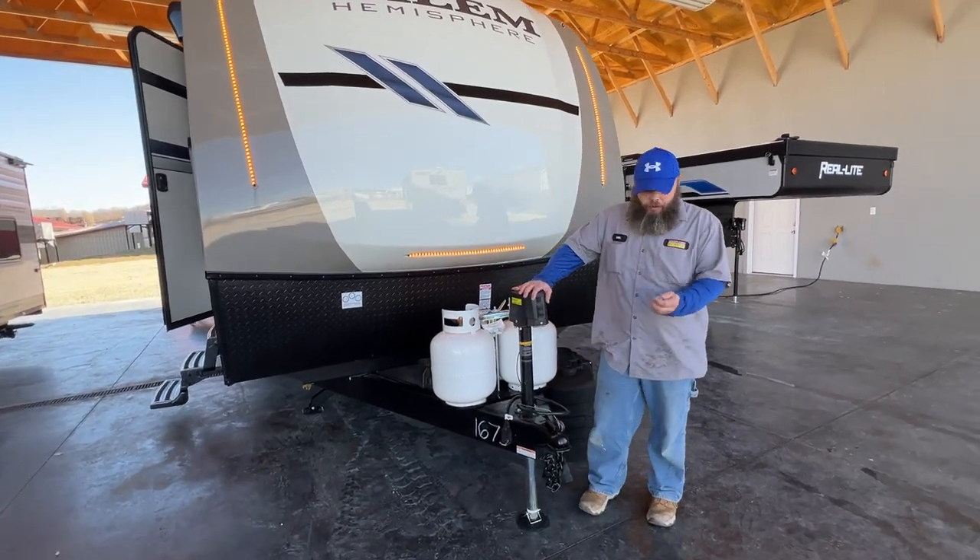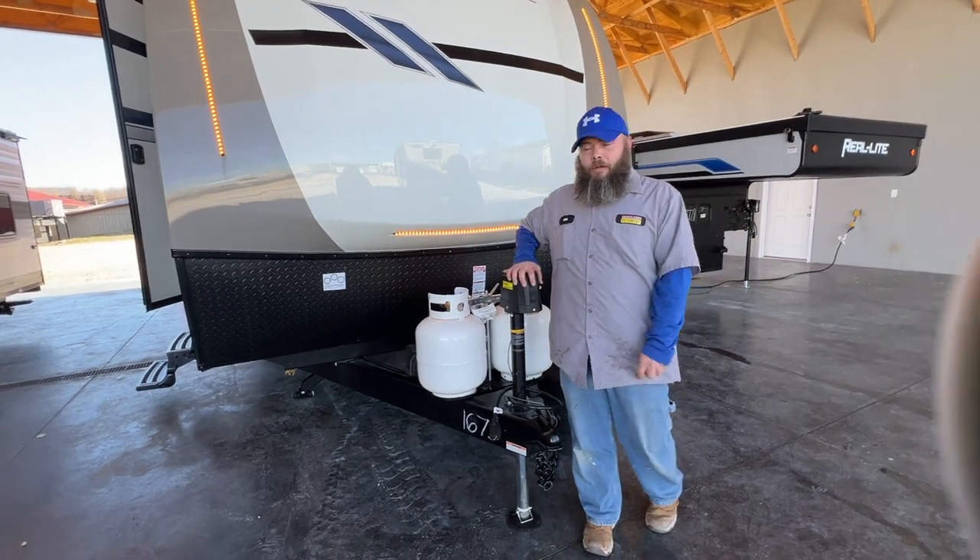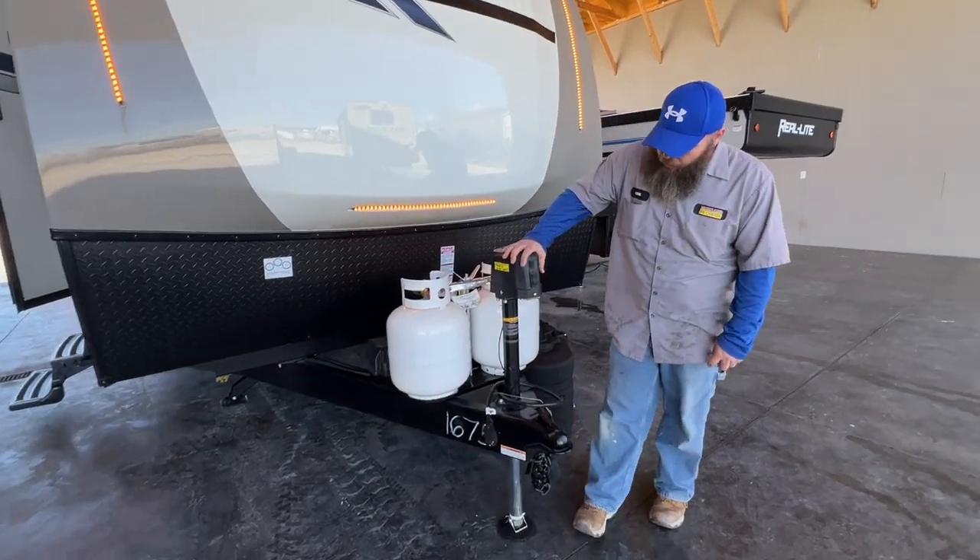Hello, today we're going to be going over the Hemisphere 24 RDHL 2024, and we will be starting right up front here with our Tongue Jack.